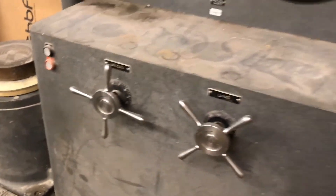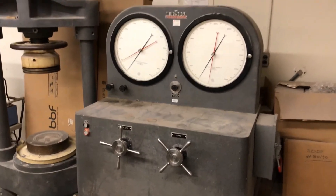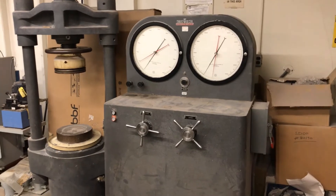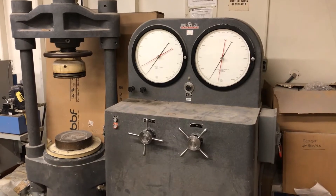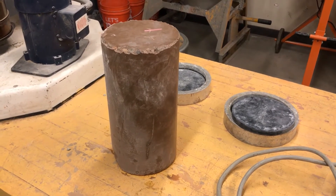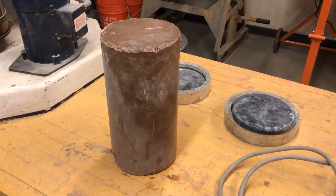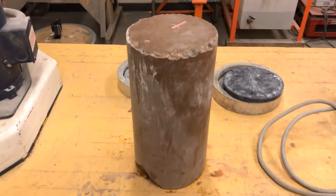So those are the basic parts to this machine. I'm going to use this machine to break the concrete cylinder. This is the morning of Tuesday, October 20th, 2020 — about 7:15 in the morning. I'm going to test the first concrete cylinder that I made last week.